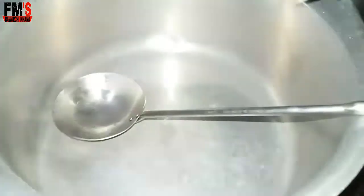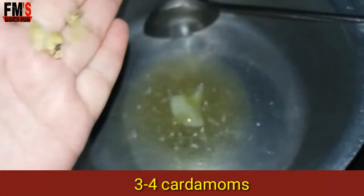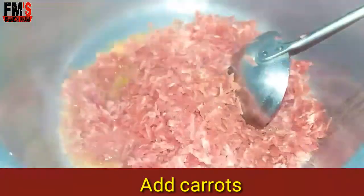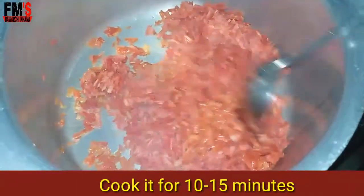You can use carrots to make all kinds of dishes. Now I will place the carrots and we have to cook them for 10 to 15 minutes.